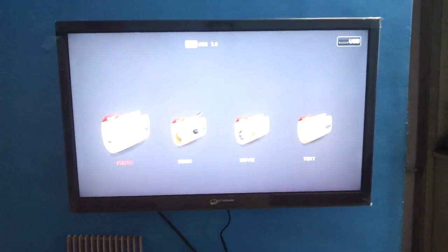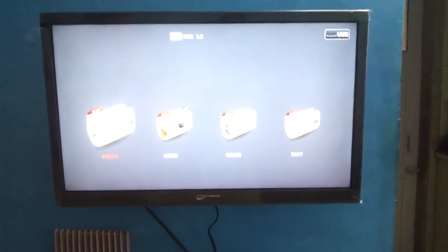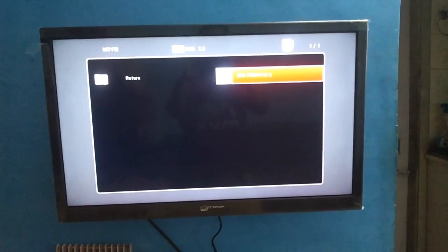Then it picks up the USB. It can show photographs, play music, movies, and even text. I don't know what text exactly means out here — do we get Acrobat files? I really don't know. I haven't tried that option out.